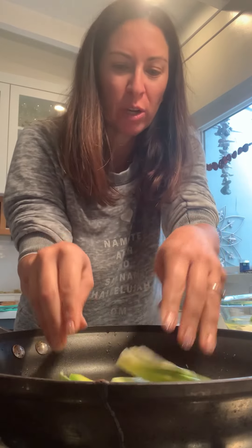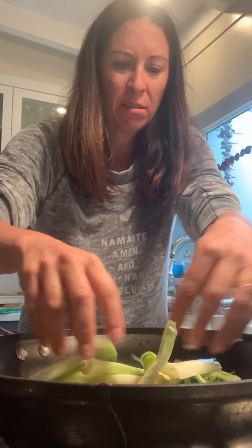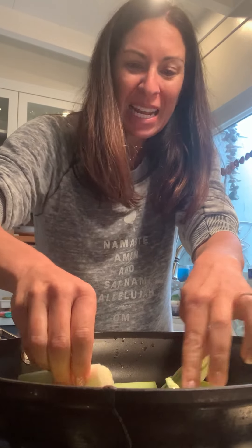I have a whole bunch of leeks here with some hot oil — these leeks have been cleaned. I should show you how to do that maybe in a little bit, but I'm gonna braise them. I'm just gonna get them in that oil to soften that exterior part of the leek.